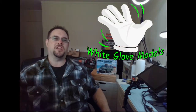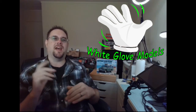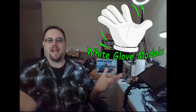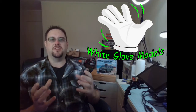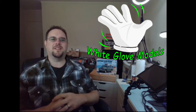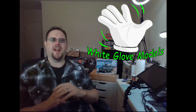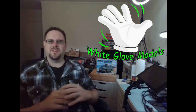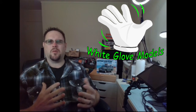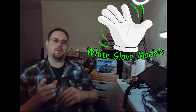Hey, what's up everybody, this is Kaelin from White Glove Models, welcome back to the channel. Today I'm going to show you guys how to make a paint shaker for your model paints that is very inexpensive — you might even have these tools on hand. I was looking around online at some of the paint shakers that sell on the market and for the price they just didn't really seem worth it, and I didn't want to pay a hundred bucks for something that looked kind of cheesy.